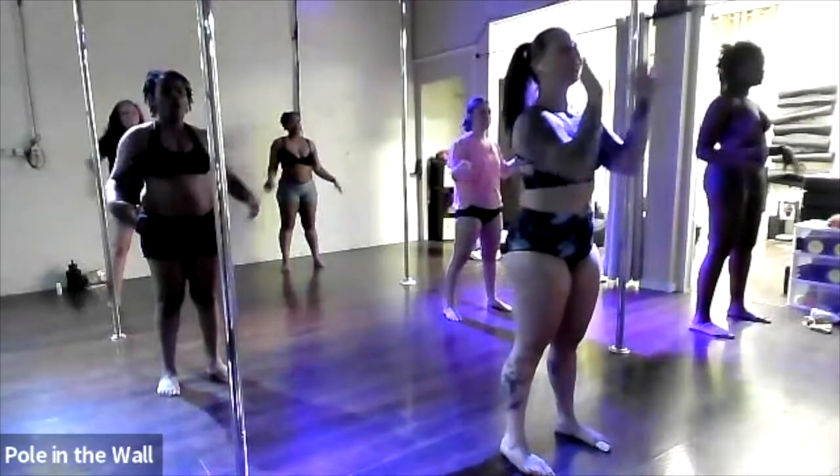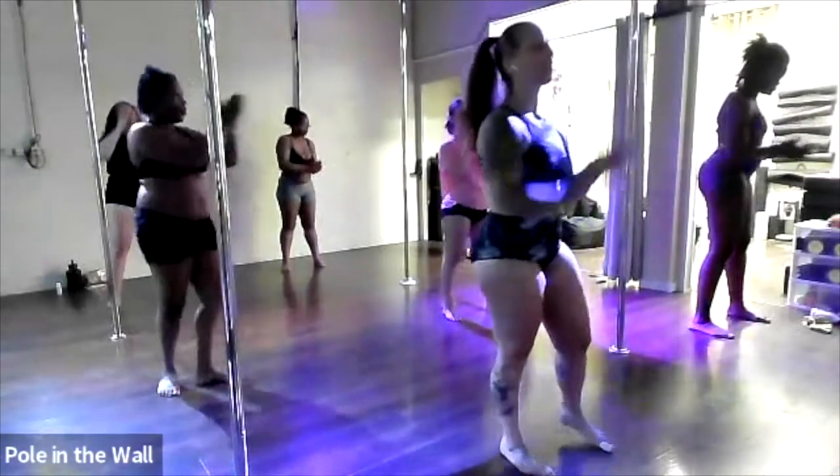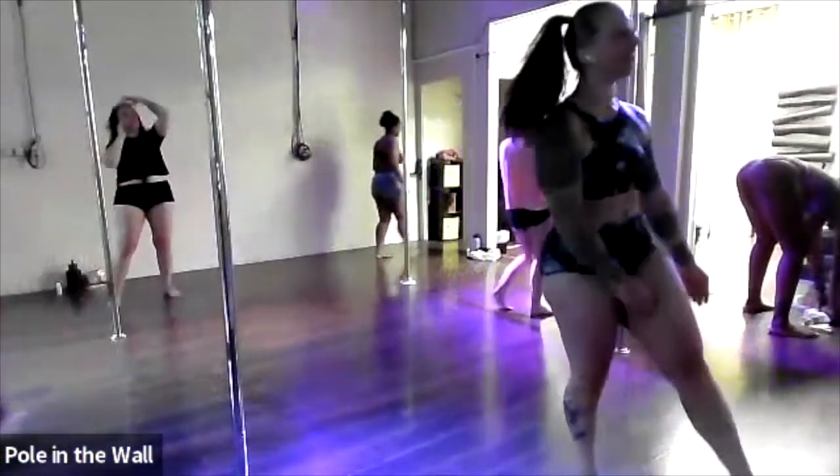Shake it all out and give yourself a hand! Thank you so much for coming out and pulling with me tonight. You guys are killing it — you guys are so strong. Bye bye!